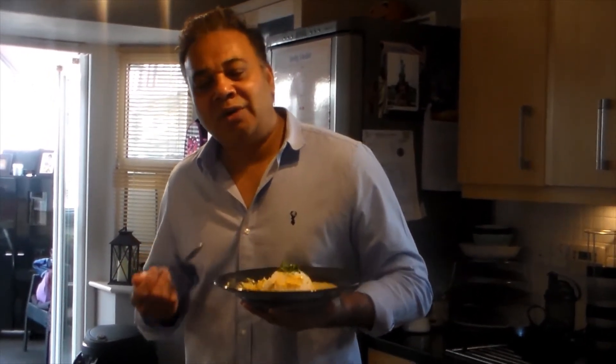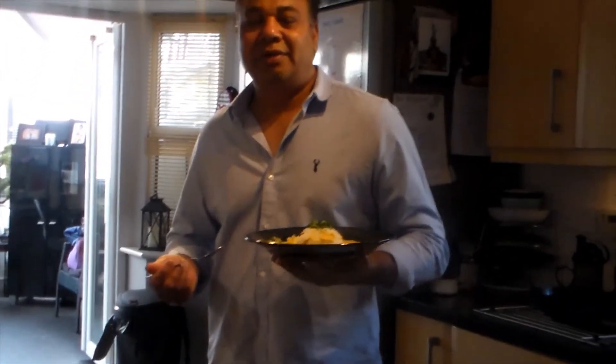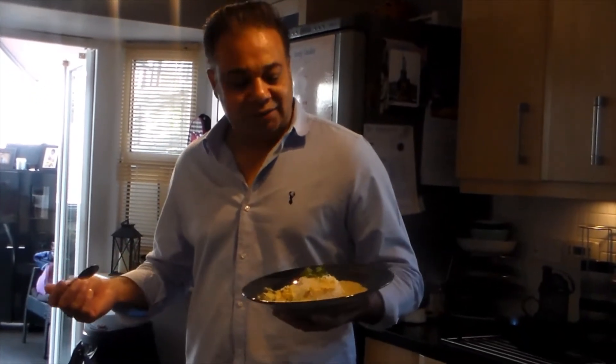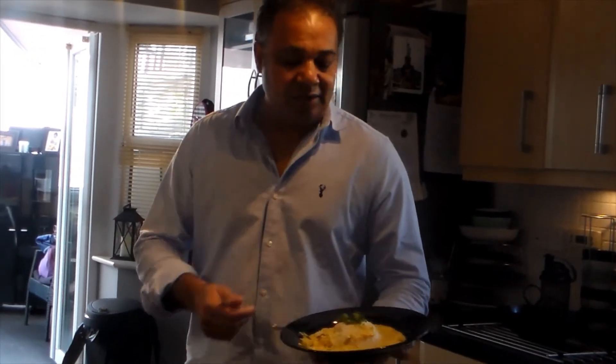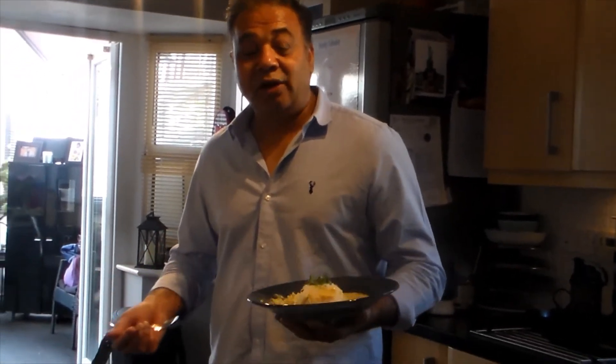Wow, it is so nice! The Punjabis love curry chawal, and every time I make curry chawal in the house it's like an event. It's a really amazing flavor — you don't need any side dishes, extra chilies, or onions. Curry chawal itself is a really good meal.